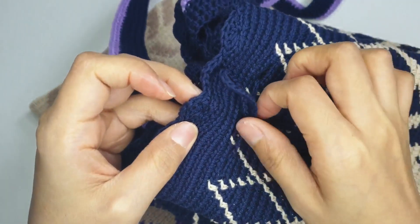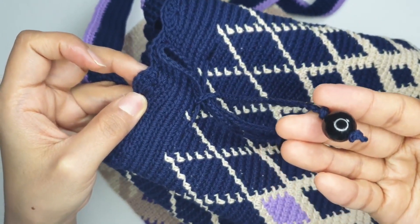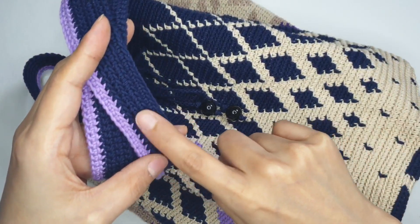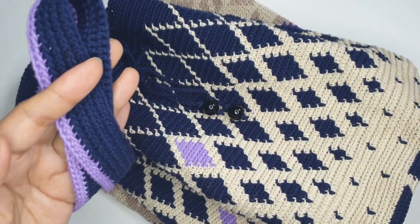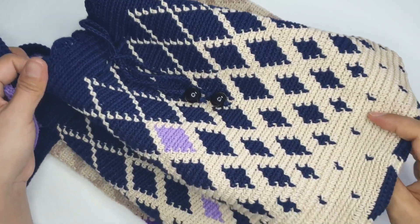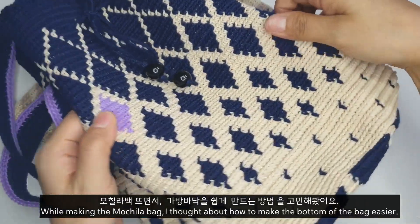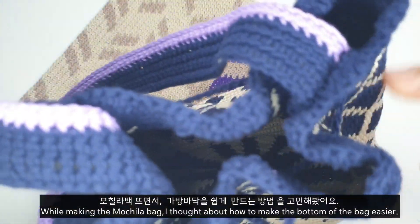사슬뜨기로만 이용해서 조임 끈을 만들어 줬구요, 끝에는 구슬을 하나 달아 줬습니다. 이렇게 세 번째 무칠라 백을 완성해 봤는데요. 가방 끈은 심플하게 보라색이랑 네이비 색의 포인트를 줘서 짧은 때기로만 활용했어요. 무칠라 백이 뜨는데 시간도 오래 걸리고 도안 보면서 뜨느라 생각보다 영상에 남기기 어려웠어요.